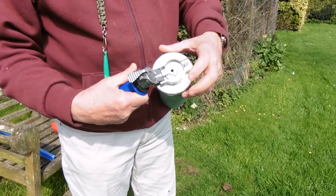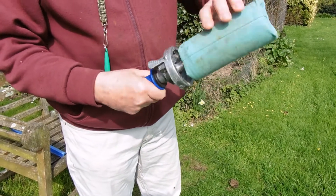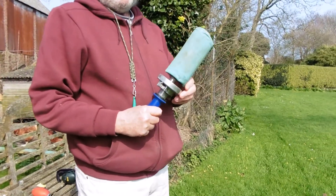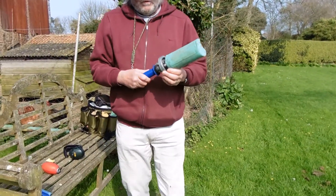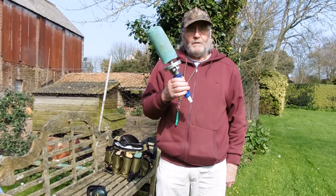What you do here is crack that open like that — that's where the blank goes in. When you want to eject it, it lifts the blank out. We'll go down to the bottom of the field in a minute and I'll give you a demonstration of how this works.